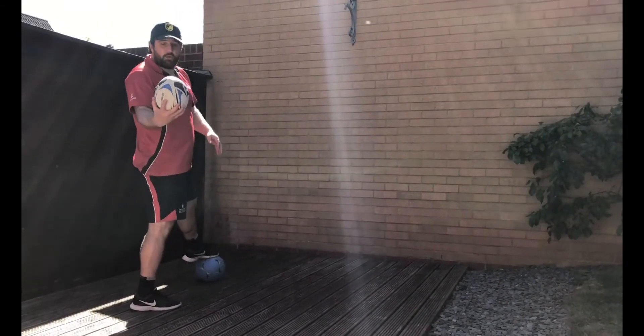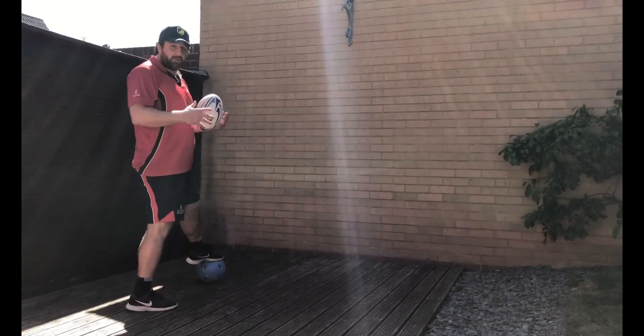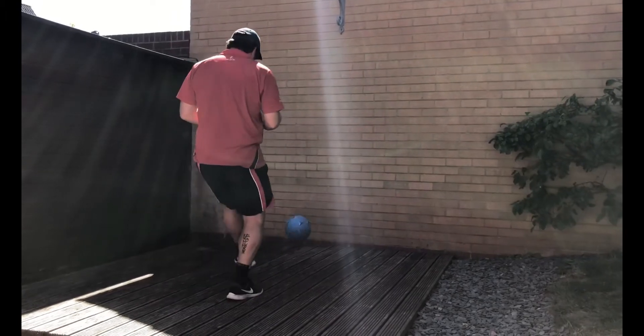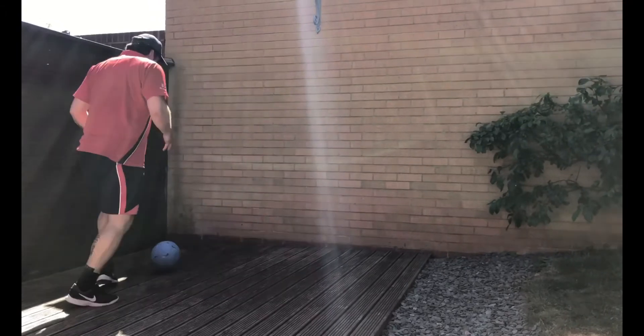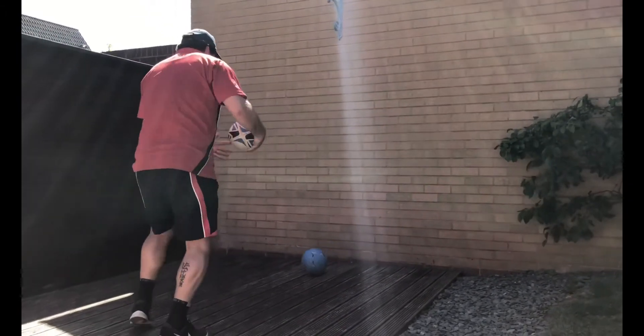Ask the player to hold a ball in his hand and pass it side to side while he's kicking. Then the next stage is to put the ball around his waist while he's kicking.